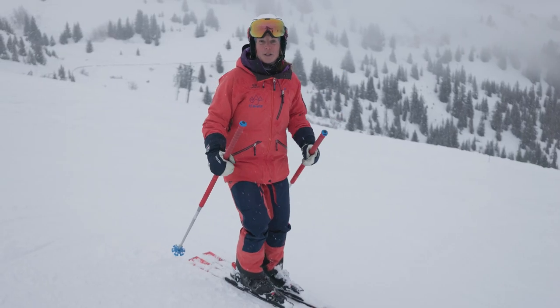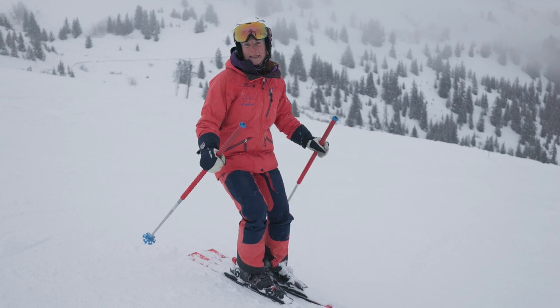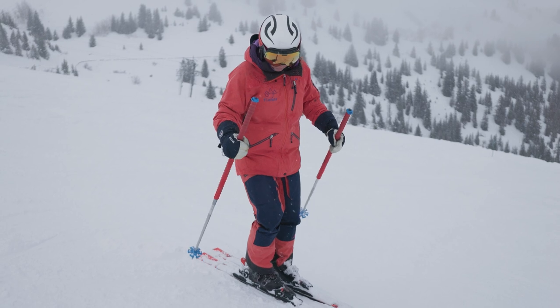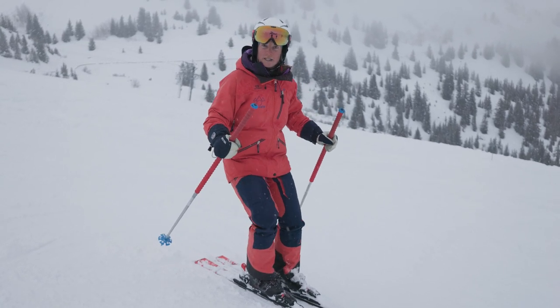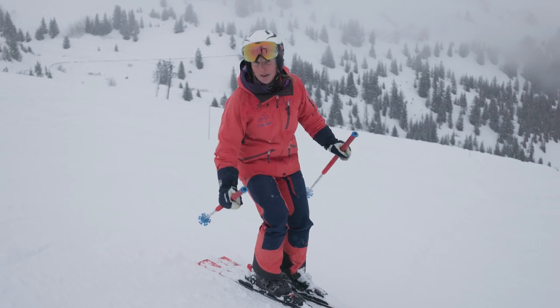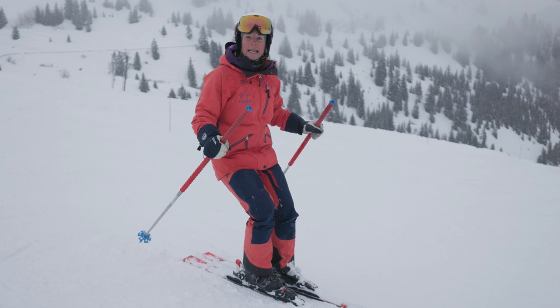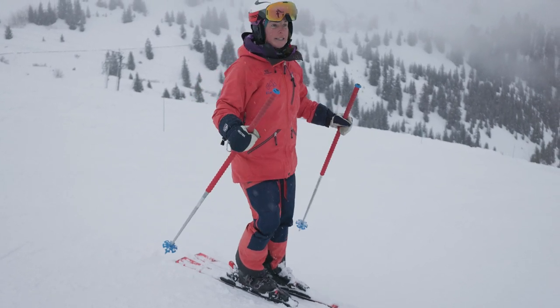Do you ever feel that when you ski down a slope you get around 7 or 8 turns and suddenly you've got really bad thigh burn and you just have to pull in and come to a stop? The reason for this is that we back off the slope a little bit and our whole position comes back. Our calves rely on the back of our boots for some support and it means that we stay in this constant low squat position and our thighs never get a chance to come up and rest.